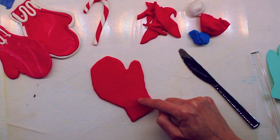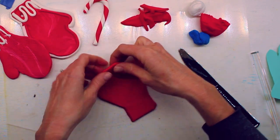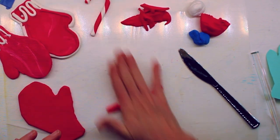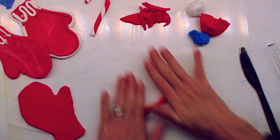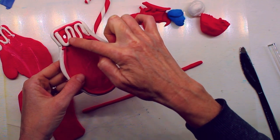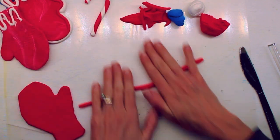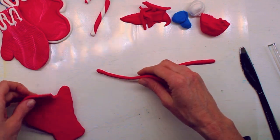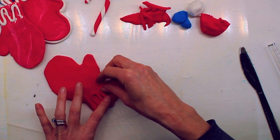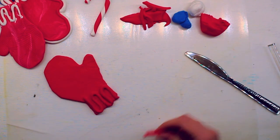Another fun thing is we could add some detail to our mitten. Take some of the extra clay, squeeze it and make it into a little ball again. This time use the palm of your hand to roll it out into a long straight line — a coil. We could use this to add a border around the edge or some details like the cuff of the mitten. You could also leave it plain if you want. I'm gonna add a little cuff to mine — even if it's the same color that's okay, we're adding dimension. And there we have a mitten!